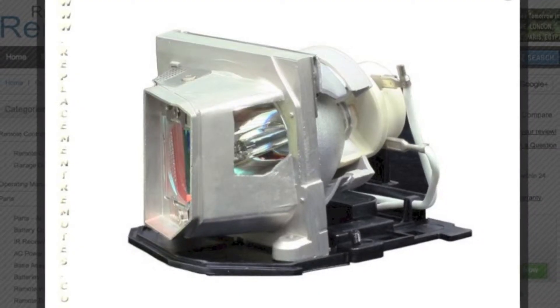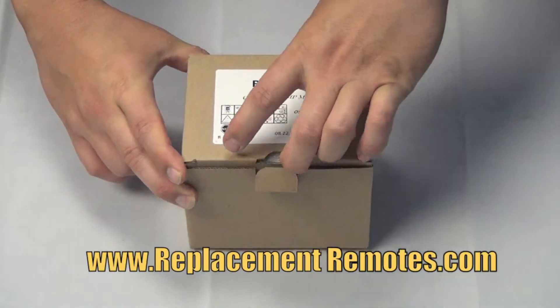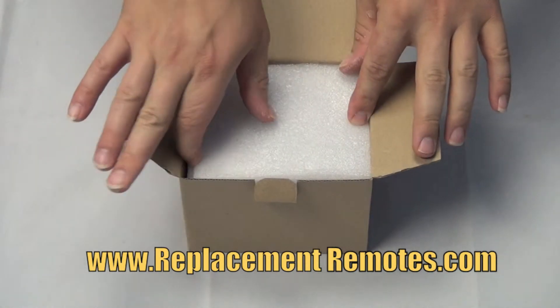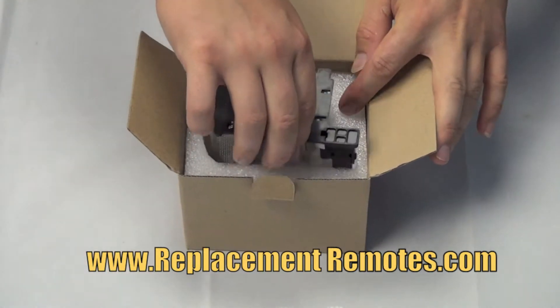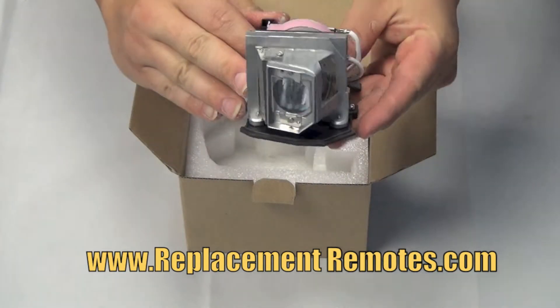We also guarantee these to fit in your projectors or projection TVs. Our lamps come in a plain box and are packaged with the utmost care to avoid any shipping damages. We guarantee a perfect fit and all of our lamps come with a six month warranty.